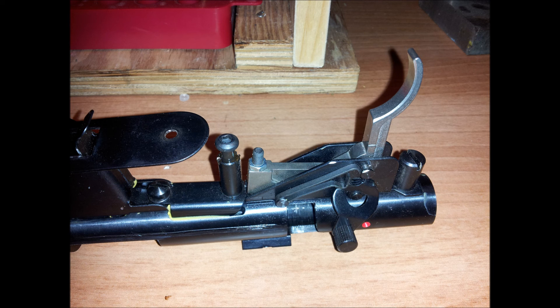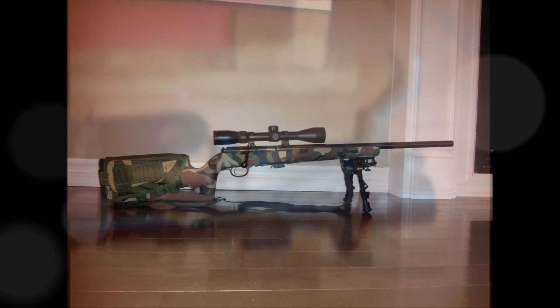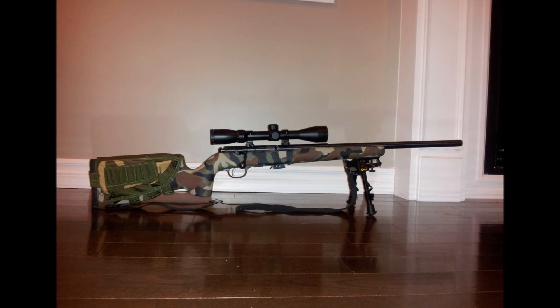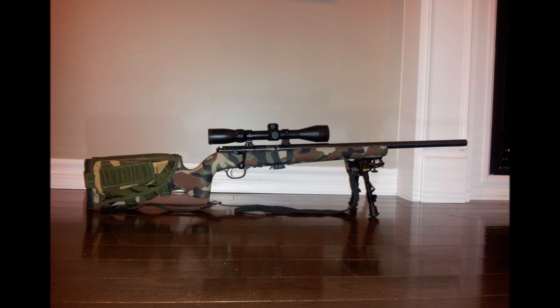Now we'll do some range videos and see if it helped the accuracy at all. Alright guys, thanks for watching. That's how you adjust the trigger on the Savage Mark II that doesn't have the AccuTrigger.